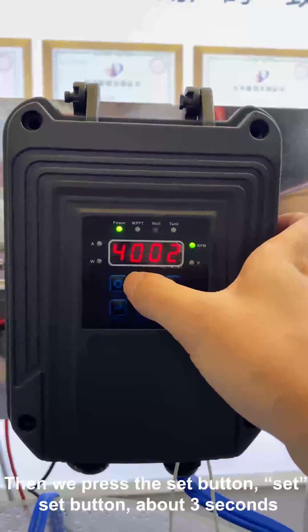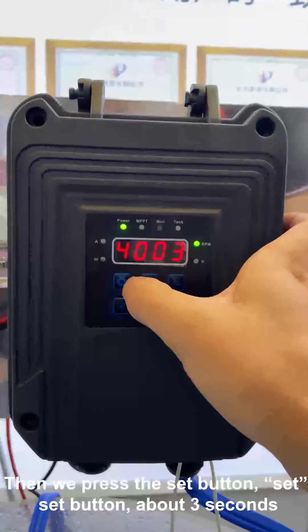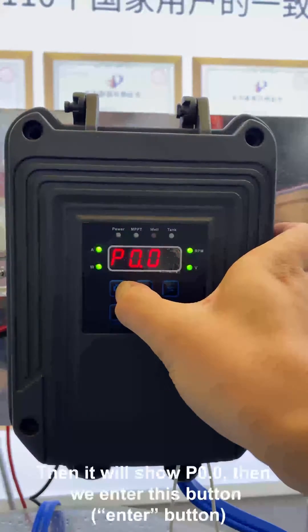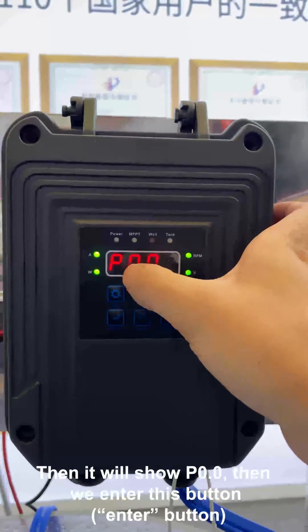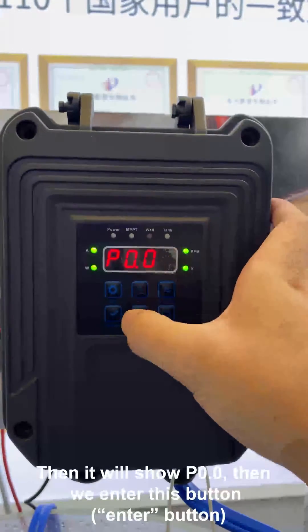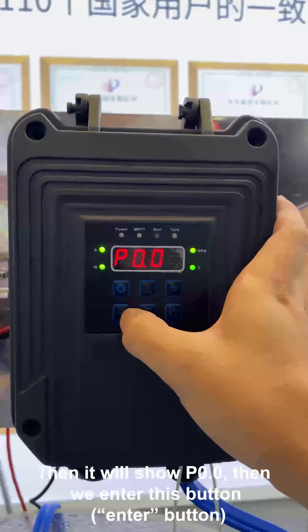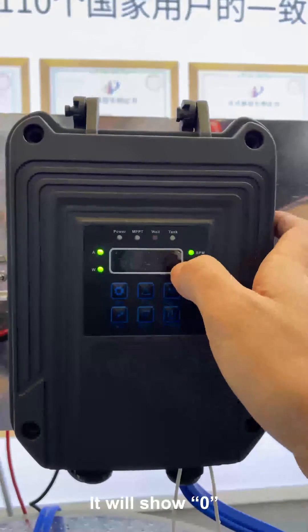Then we press the SET button for about 3 seconds. Then it will show P0.0. Then we press the enter button. It will show 0.